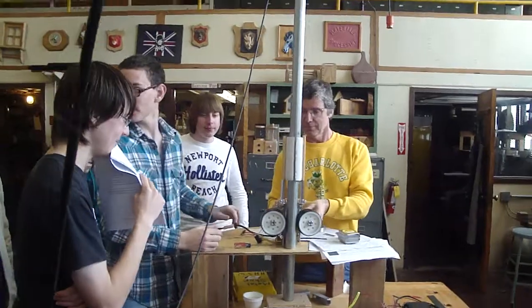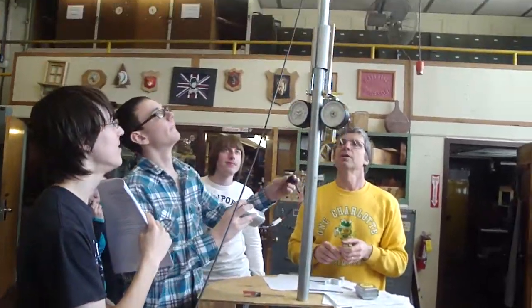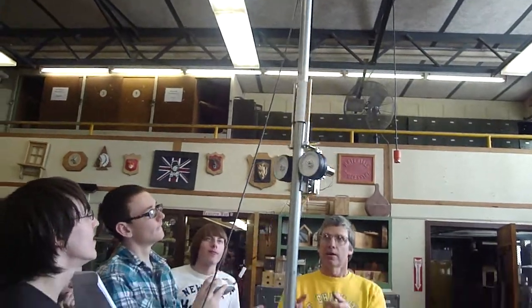Why does it have a smiley face? Because it's a smiley box. Wait, is it working? Keep it running. No, Brian, it's not working. Well, then that's bad.